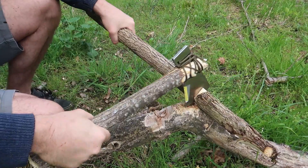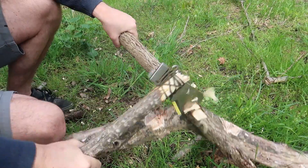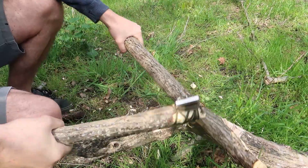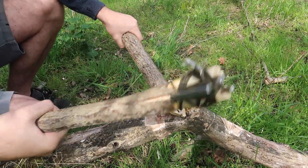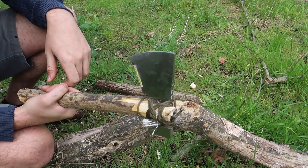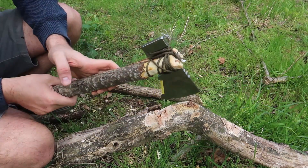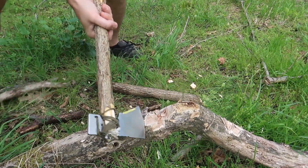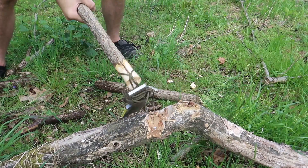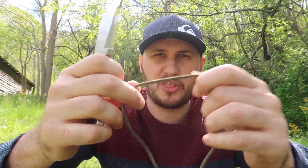I didn't tie it well enough, so make sure you work on your tying skills. If you tie it really, really good, it could be a very good hatchet. I really love that you can just build a handle out of any log. It's untied as you can see, so yeah, probably the best thing to do is tie it way, way better. Really love the axe — look how sharp it is, even on this log. It's a very dry, dead log. But again, if you don't tie it properly, you'll have a problem like that.